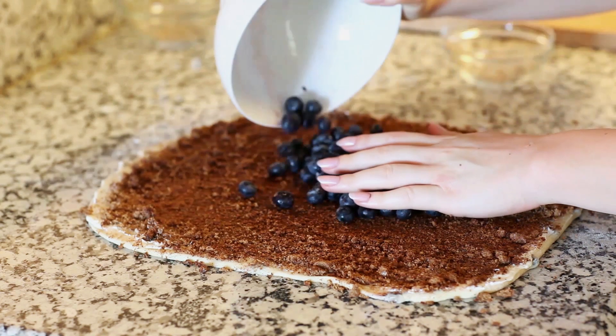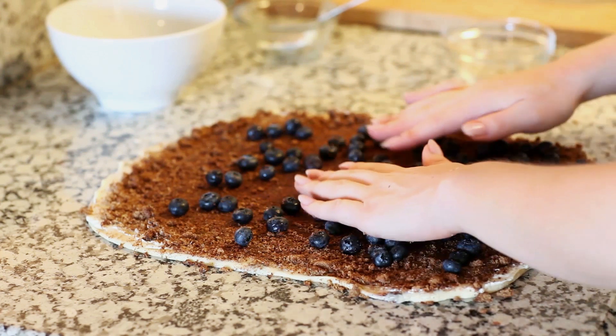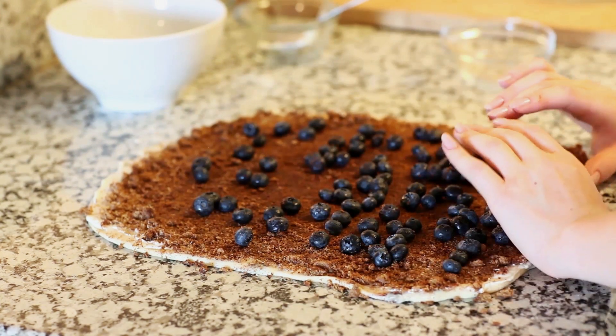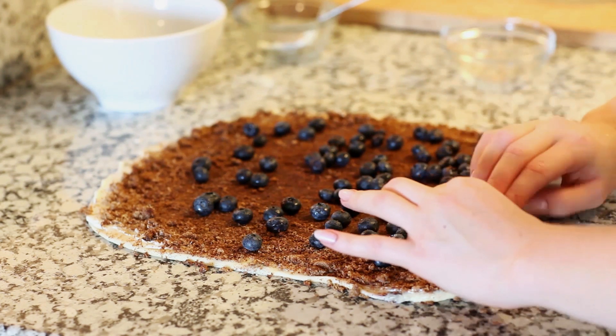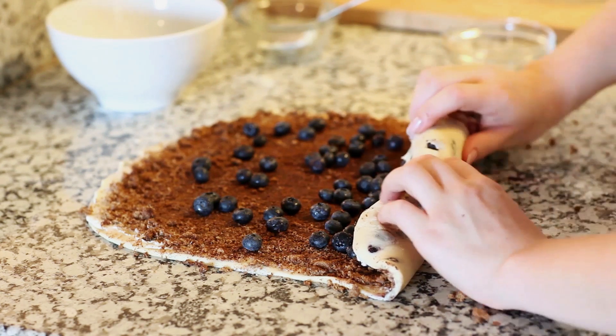Now we're going to add our fresh blueberries. Spread your blueberries out in a nice thin layer. Then we're just going to gently roll our dough up, starting at one end and tucking everything in as we go.